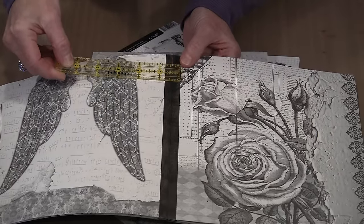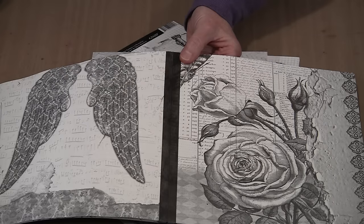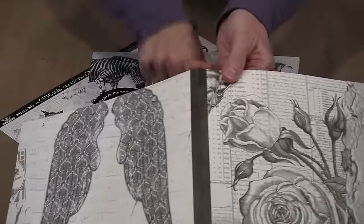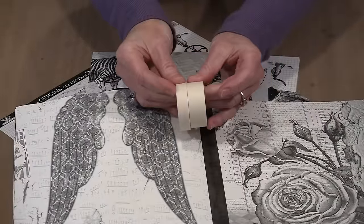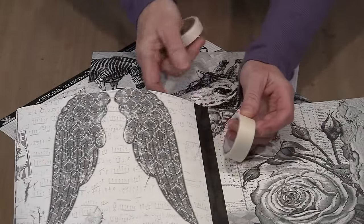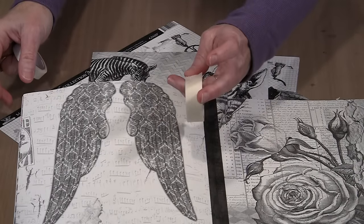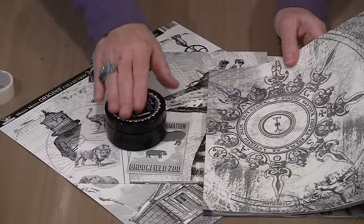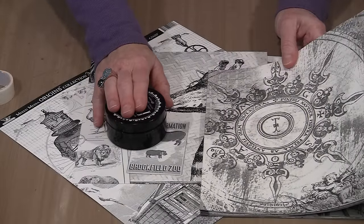You have a narrow one, a medium one, and one that's wider. For adhering the pages together to create what essentially becomes a signature, I'm using the three-quarter inch one. In a moment I'll show you how I put color on it and then how I put those pages together.